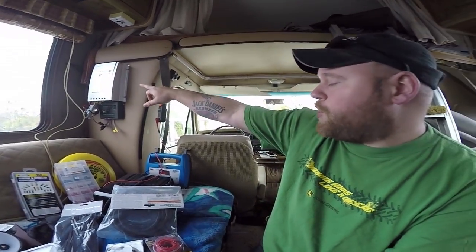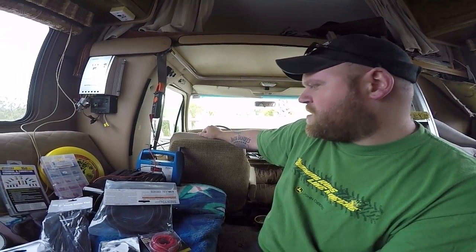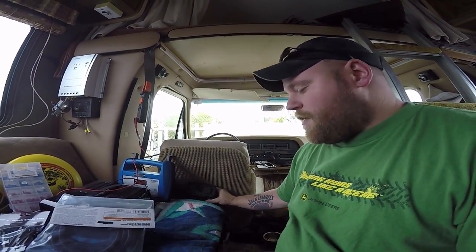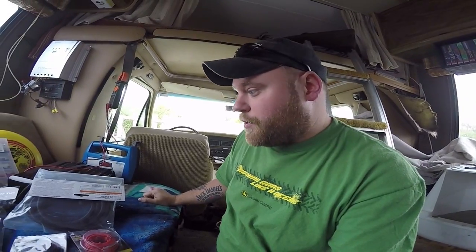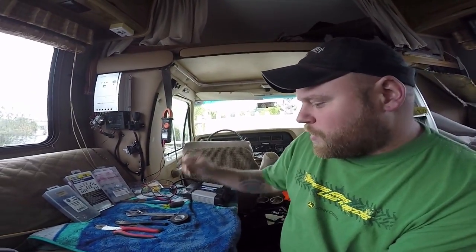I actually did end up popping the fuse coming from the charge controller to the battery under the hood because I forgot to flip the switch off when I started the motorhome. That's why I'm doing this as a safety precaution — I'll put another fuse in so it blows the fuse instead of ruining the charge controller. Then I'll wire this charge controller down to the AGM battery behind the seat and hook in this separate inverter for additional power at night. This is kind of part two of my whole battery solar bank install here in the RV.